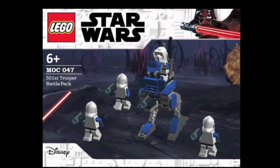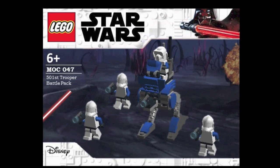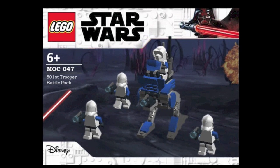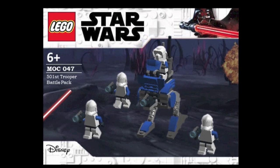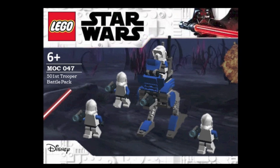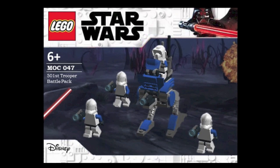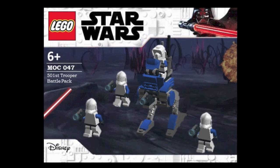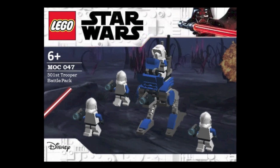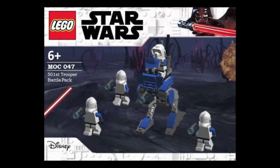Next, one of my favorite sets: the 501st Trooper Battle Pack. We need a new version, so it would be really great to get one like this — three 501st clones and then a clone AT-RT driver, or even a Scout Walker driver. This is with the updated box art, so now that we're in 2019 my last couple of sets use the new box art style. This would be a great set and would sell terrific: a nice blue AT-RT and three 501st clones. We need a 501st Battle Pack and I definitely hope LEGO releases one in the near future. This is my custom 501st Battle Pack.